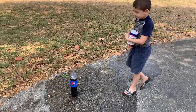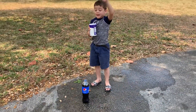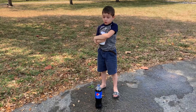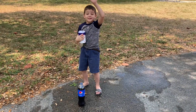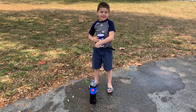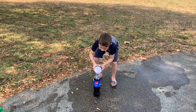Alright guys, so the experiment is: what does salt do to soda? Now we saw what Mentos does to soda, so now let's figure out what salt does. What do you think is going to happen? You think it's going to do the same thing as Mentos? Alright, let's try it out and see — let's just pour a little bit and then back up.